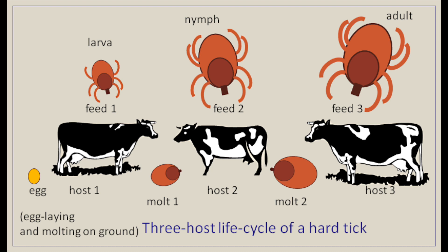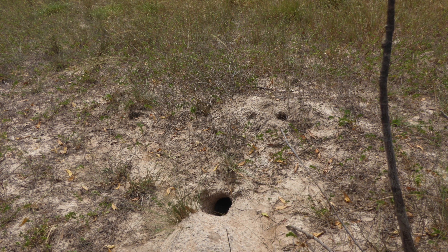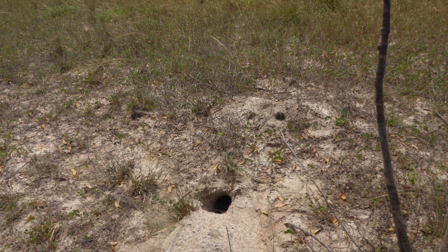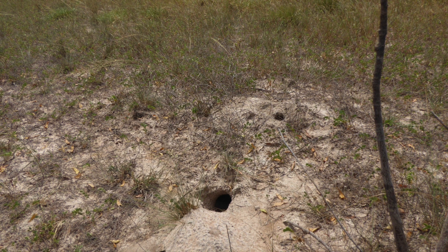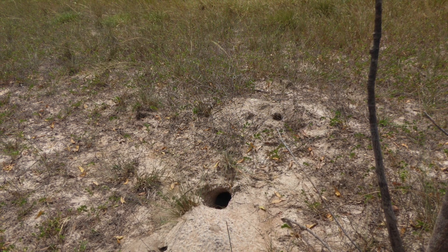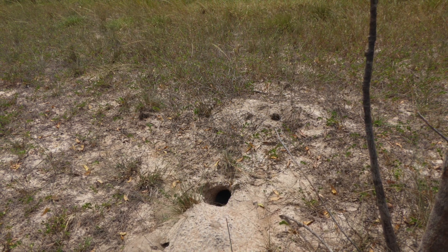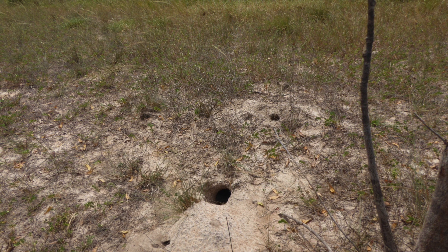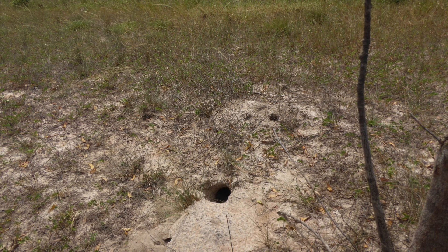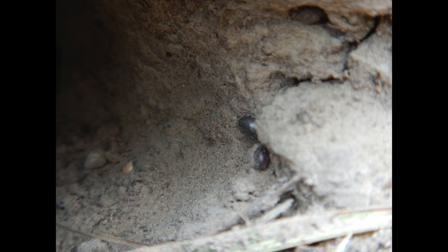Presumably the ticks moult and lay eggs in the lizard burrows, because otherwise they'd have pretty much no chance of finding another monitor lizard. We hardly know anything about the larval stage, and they seem rarer than you'd expect — you'd expect most to be larvae and fewest adults, but we don't find a lot of larval ticks on lizards. Maybe they feed and detach very quickly. The larvae have only got six legs, while the older stages have eight.